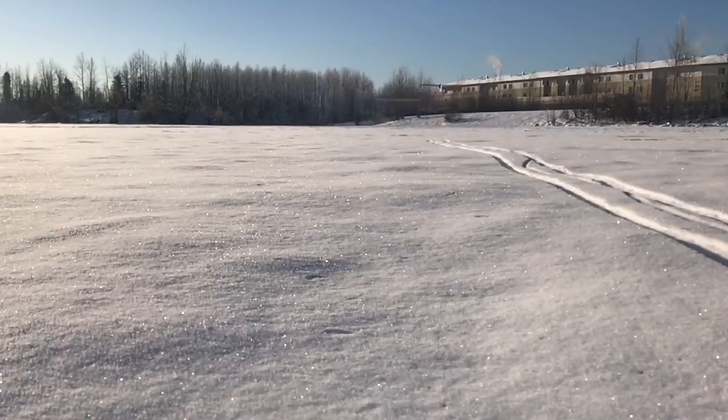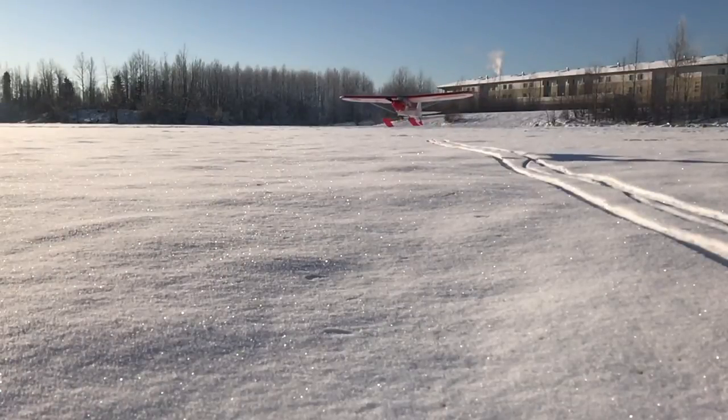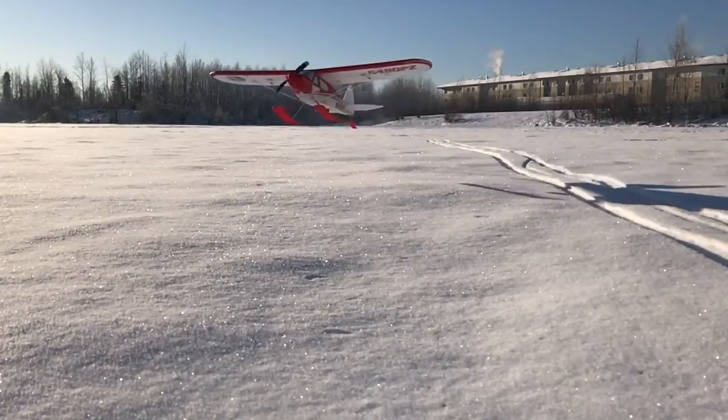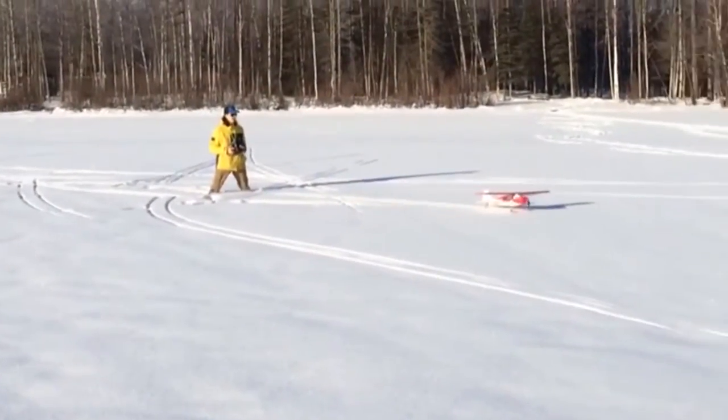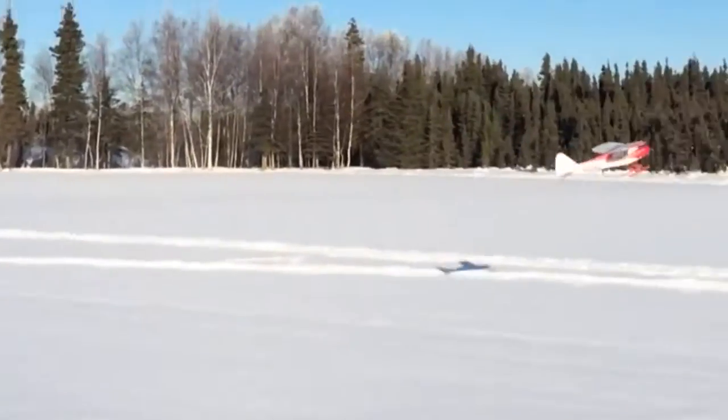This early testing showed a lot of signs of friction in the snow, and this was mainly due to the layer lines from the 3D print, which was simply taken care of by some candle wax rubbed on the bottom of the skis.